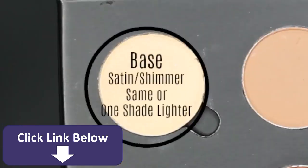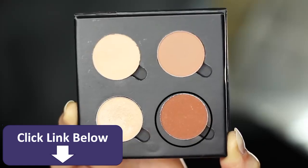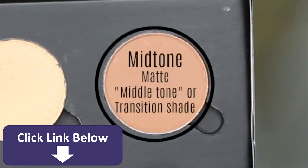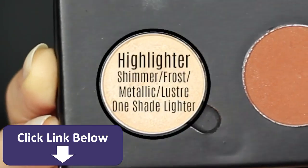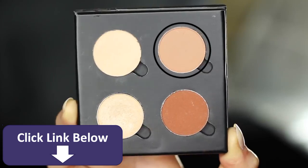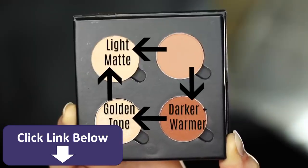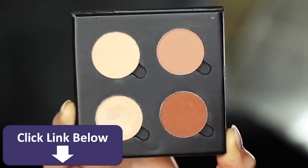One is your base shade, which should be at least one shade lighter than your skin tone or possibly the same. Then you have your contour shade, which should be at least one shade darker than your skin tone. Then you have your mid-tone or transition shade — I call it a mid-tone because it's a middle tone. And then we have our highlighter, which has a shimmer, frost, or some sort of metallic finish. Your mid-tone is probably the hardest to find but it actually makes the biggest difference. Try looking at your favorite nude lipstick as a guide — you can see how your mid-tone works with the rest of the colors, almost as if you mix them all together and gave it a matte finish.